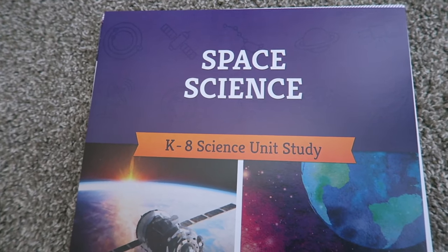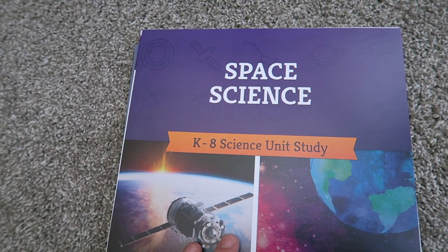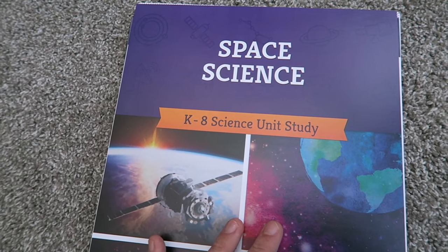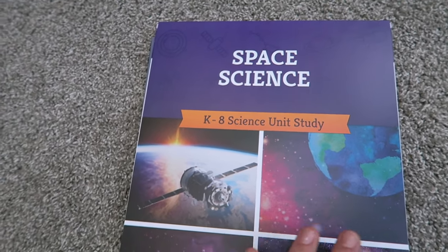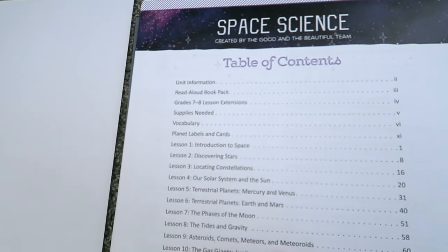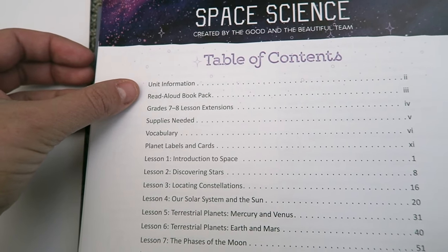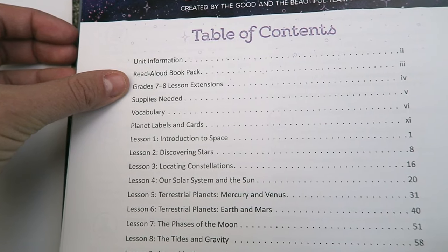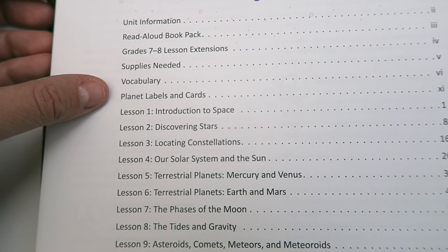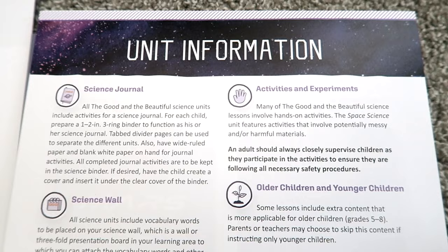I haven't even put this in my binder yet — I figured it would be nice to show you what it looks like when it comes packaged directly from The Good and the Beautiful. The pages, the colors, the pictures — it is absolutely stunning. It comes very nice, clean, and perfectly cut. This is going to be your title page, and as you open up you'll see a table of contents. It starts with unit information, goes over the read-aloud book packs, talks about the grade 7–8 lesson extensions, supplies needed, vocabulary planet labels and cards, and then breaks it down into the 15 lessons.